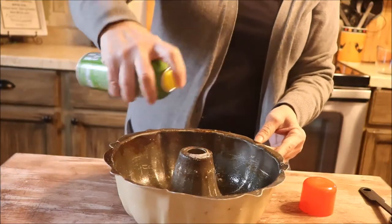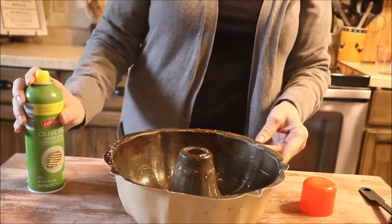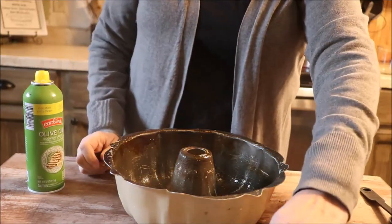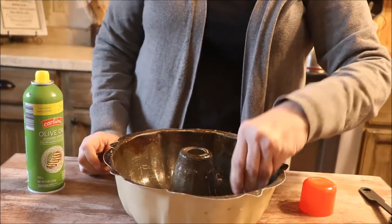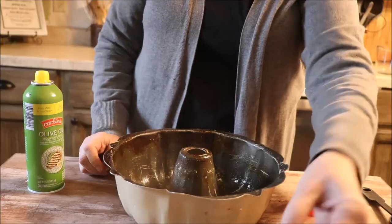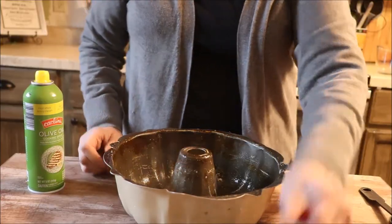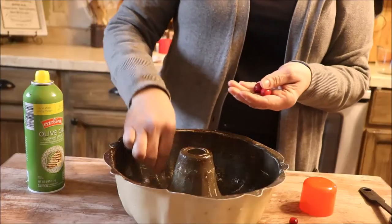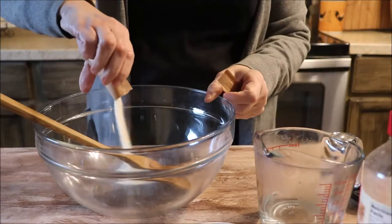First step — very important — make sure that you spray every area on the inside of your pan. This is going to help your wreath come out in one piece and not fall apart. This is also the time where you really want to add your fruit. Remember when you flip a bundt pan upside down and take it out, the bottom becomes the top or the face. So this is when you want to add your fruit.